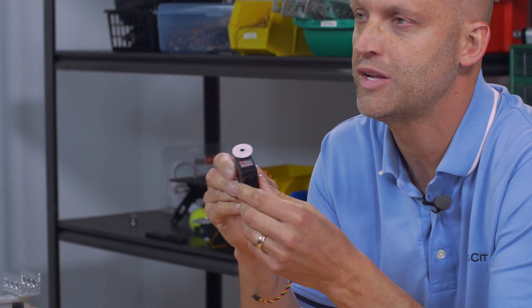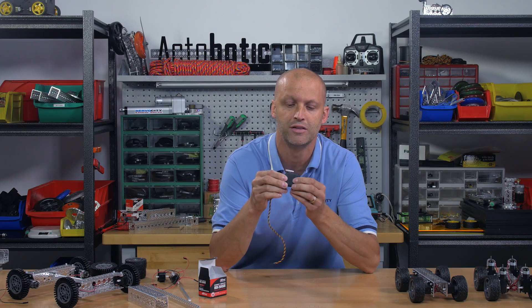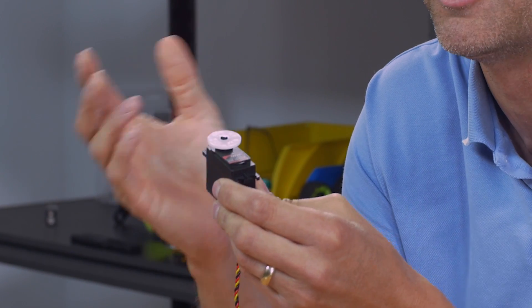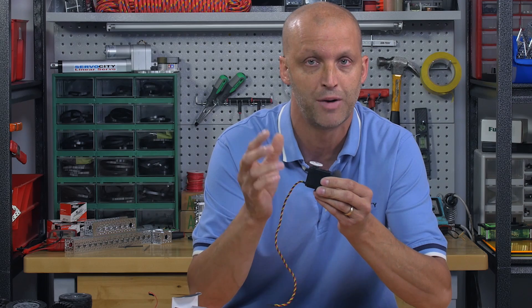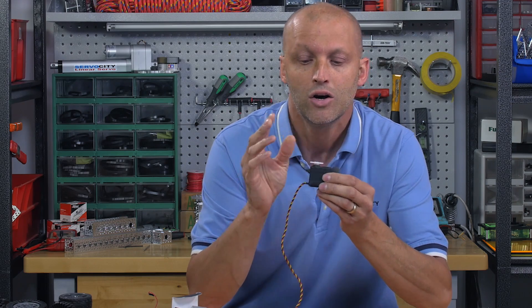First thing I want to show you is a new servo from Hitech called the HSR 2645. The CR stands for continuous rotation, and the neat thing about this servo is it offers metal gears, dual ball bearings, and it's digital. The digital aspect of a continuous rotation servo is what makes it really interesting. One of the things you can do is not only set the dead band, but you can also set the parameter at which the speed range is — which means you can make this thing run extremely smooth.